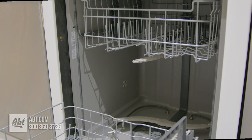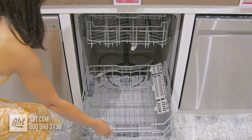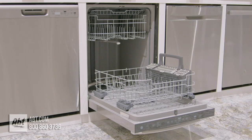Inside is a plastic tub that can accommodate up to 16 place settings. It comes with three racks.